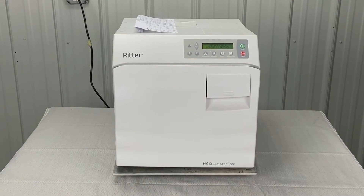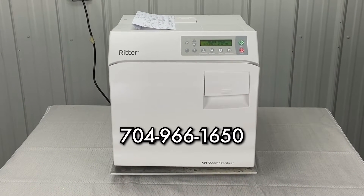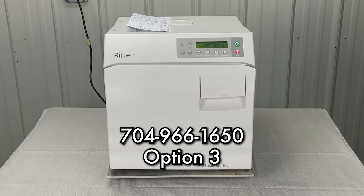Andrew here, Sterilizer Autoclave Solutions, 704-966-1650, Option 3 for free tech support.